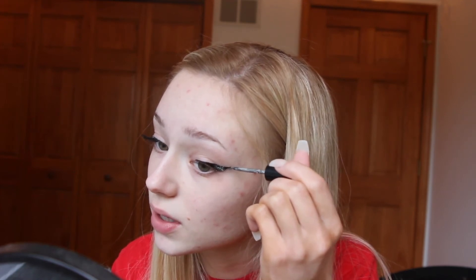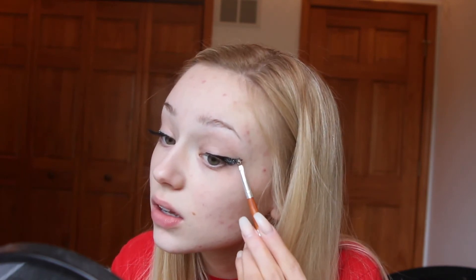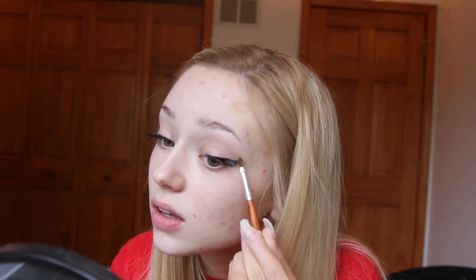Once you're done, you may need to clean up underneath the winged eyeliner for any glitter fallout there may be. After applying the glitter, I am going to be applying my eyelashes.